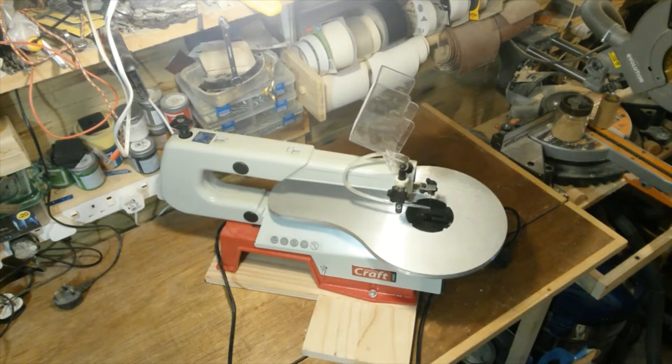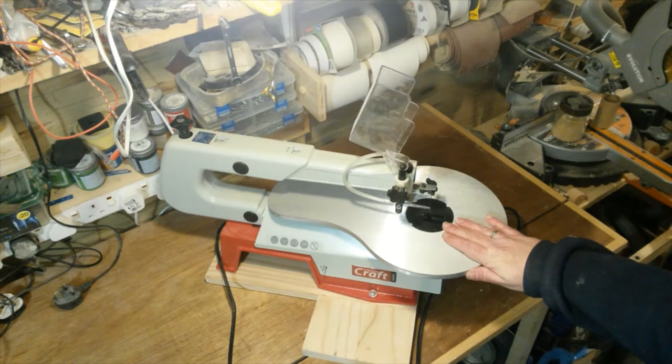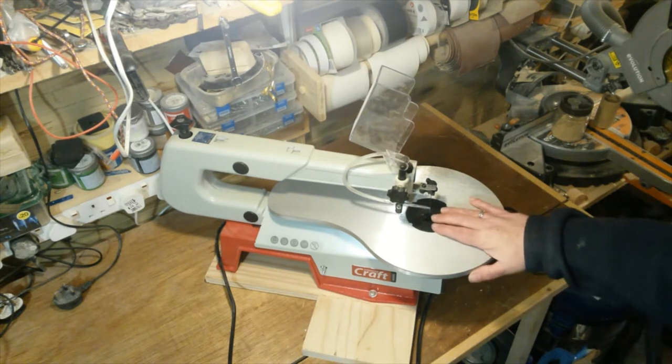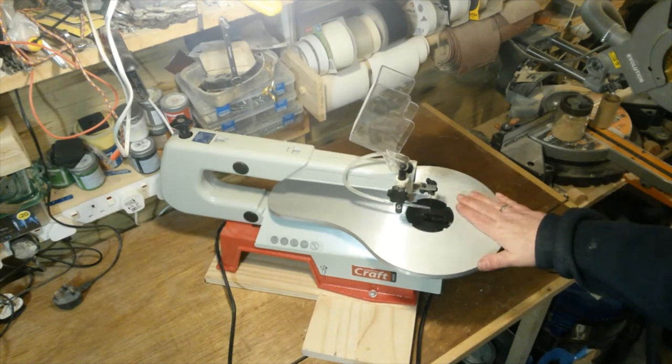This week I'm going to take a look at my AxminsterCraft AC405SS scroll saw and just give you my opinions on it. This is it — the AxminsterCraft AC405SS. My opinion: I'm very happy with it, it works well, and I've enjoyed using it on a few various little projects.